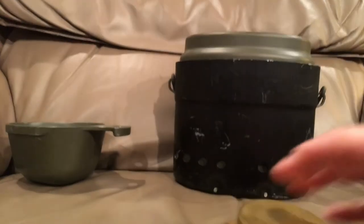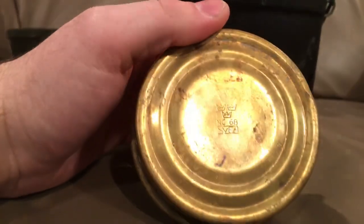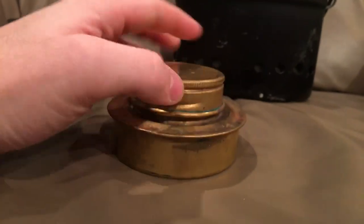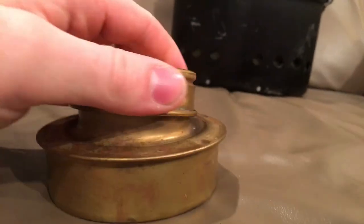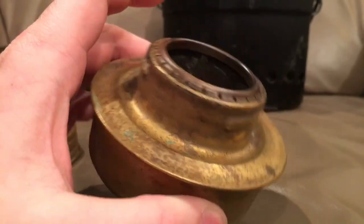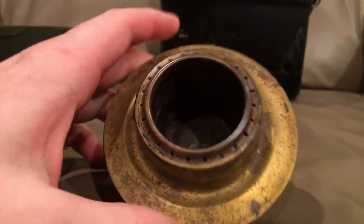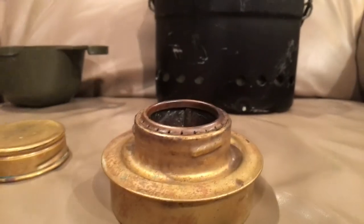First off, we'll start with some of the stuff that I got with it. Now this right here kind of resembles a gas mask filter. You can see on the back it says NC68, and then it's got the people that made it — Swedish triple crowns on it. It's made out of brass. But this is actually the stove, and you could store it in the mess kit. It's an alcohol stove. So normally Swedish soldiers would carry this around. It's actually pretty heavy — a pretty hefty piece of metal. You would fill this little container here with alcohol, light it, and then you could cook over it.